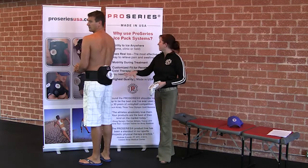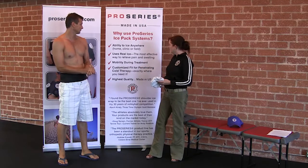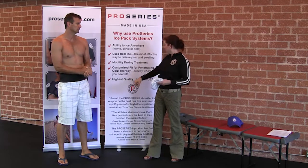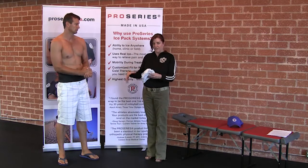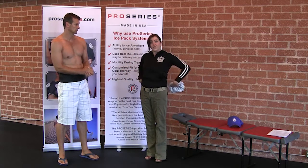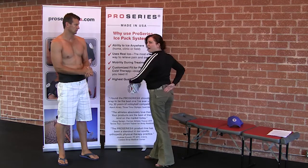Not only are you able to use this ice anywhere — whether on the field, in the clinic, or in my office — but you're also going to get some really good therapy and penetration because of how tight it is around the waist. And if you have it lower, it can get tight right around your sacrum, which will address that low back problem right there.